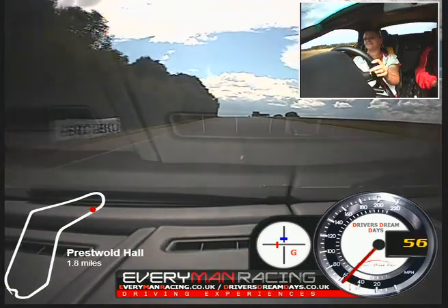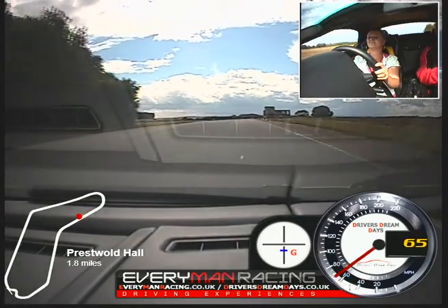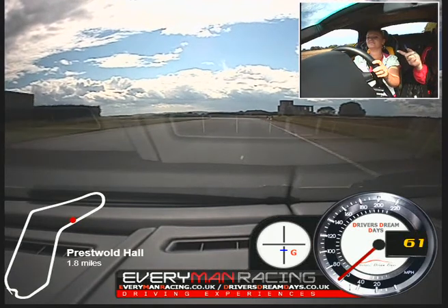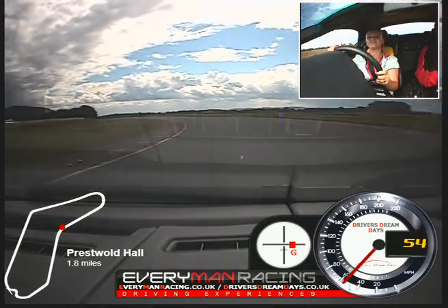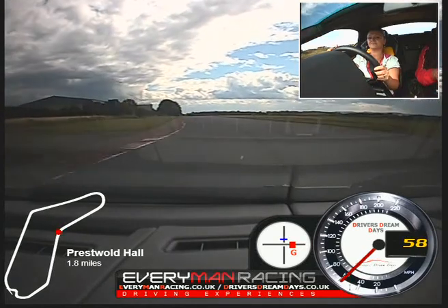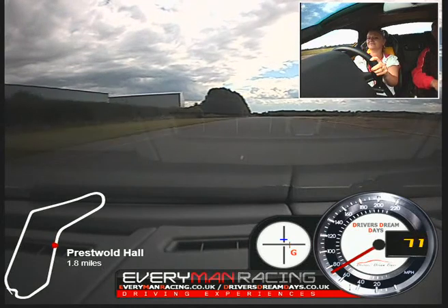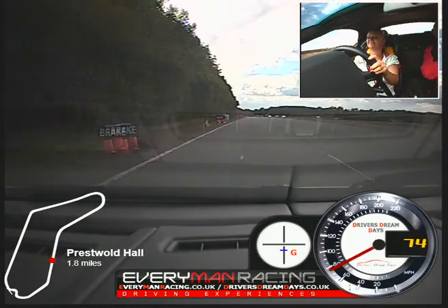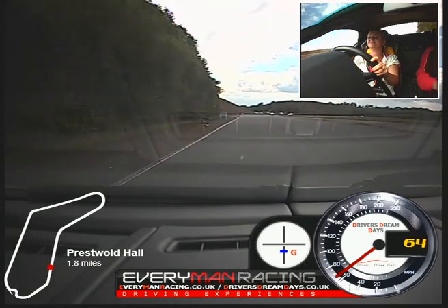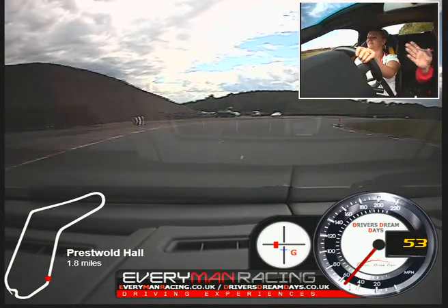Keep it going. Up a gear. Come up to the turnboard. Turning now. Power. Out wide. Over left. Stay left. Brake. Brake firmly. Stay left. Keep braking. Off. Turn now. Let it run over left.